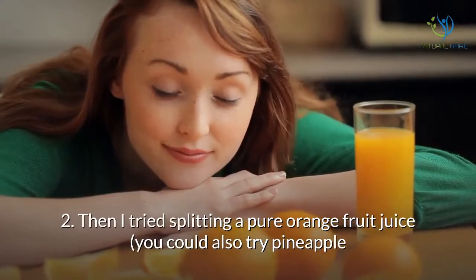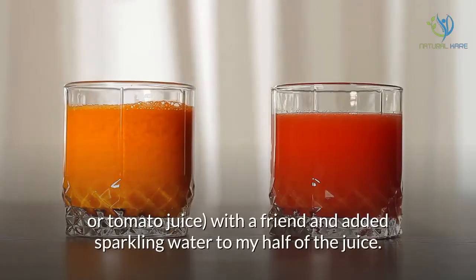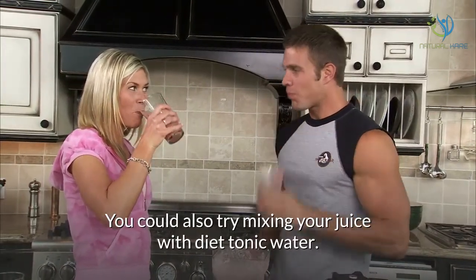Then I tried splitting a pure orange fruit juice — you could also try pineapple or tomato juice — with a friend, and added sparkling water to my half of the juice. You could also try mixing your juice with diet tonic water.